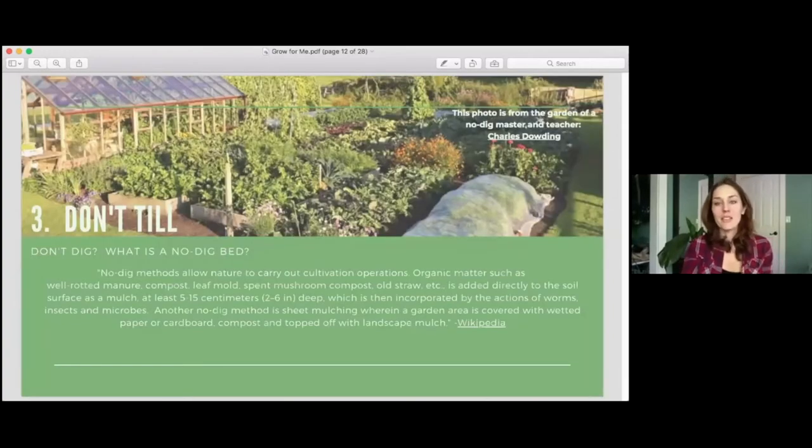The next way to protect our soil is by not tilling. At the beginning of a growing season you may need to loosen the soil, but then you actually don't have to till — you let the earthworms do it for you. No-dig methods allow nature to carry out cultivation operations. Organic matter such as well-rotted manure, compost, leaf mulch, spent mushroom compost, or old straw is added directly to the soil surface as mulch — at least 5 to 15 centimeters — which is then incorporated by the actions of worms, insects, and microbes. Another no-dig method is sheet mulching, where a garden area is covered with wetted paper or cardboard, compost, and topped off with landscape mulch.